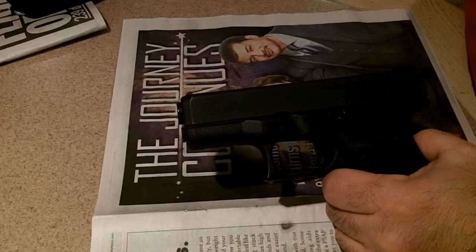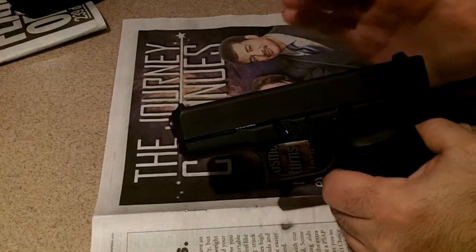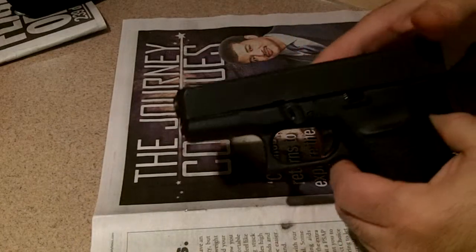Hey guys, I'm going to show you a video on how to take apart your Glock and pretty much remove the slide. This is something a lot of people that just buy Glocks have problems doing because the slide lock is so recessed into the gun.